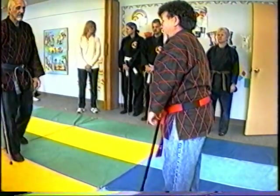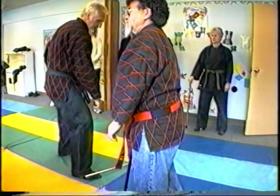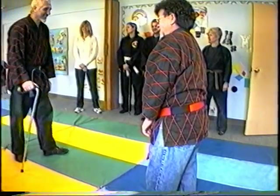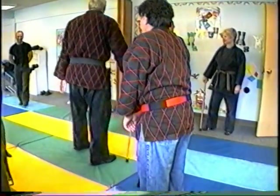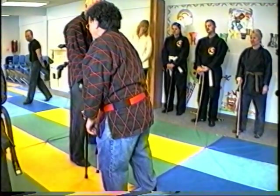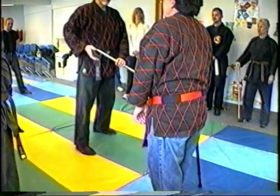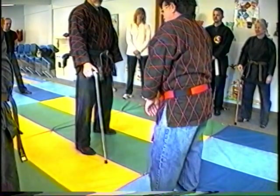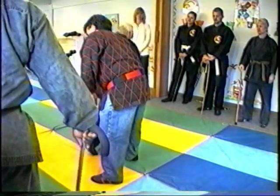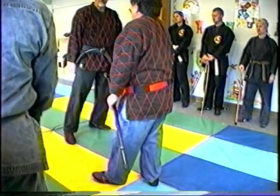Now we're going to reverse it. He comes over here. I put my cane right here. I put it right here. Now, if you want to be a little dirty, you put it over here by here. See what we're talking about? I'm going to do it slow. See, you can do anything with it. Then you can pick it up because he's saying it's over there.